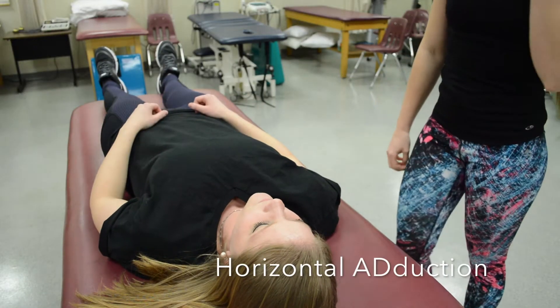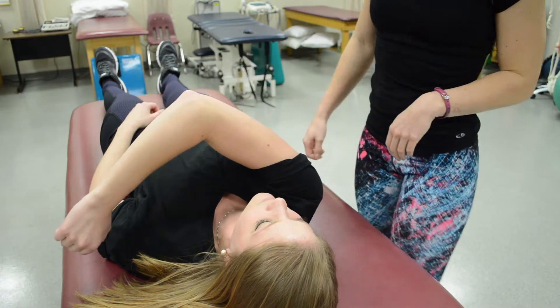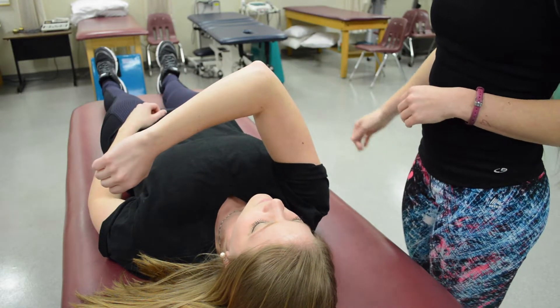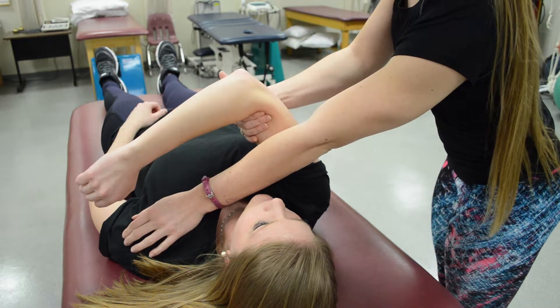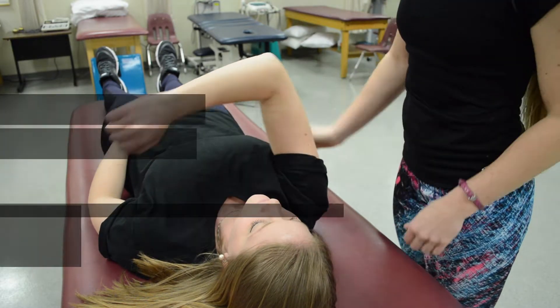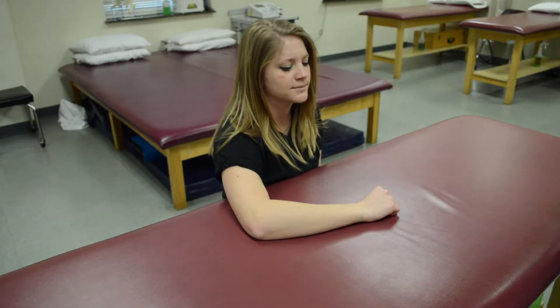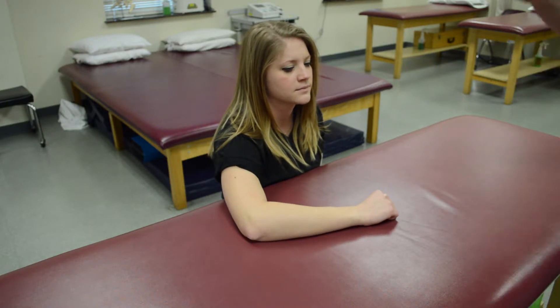For pectoralis major, have your patient see if they can hug themselves. She can, so that would be at least a three. Stabilize on the opposite shoulder, grab at the distal humerus, and pull — so that's a five. If she was unable to do full range of motion, have her test grade two by pulling her arm forward.